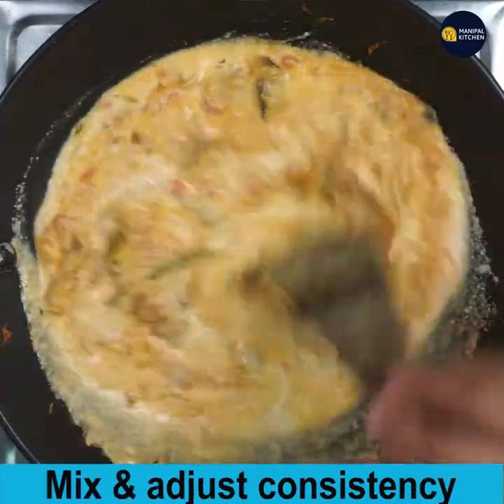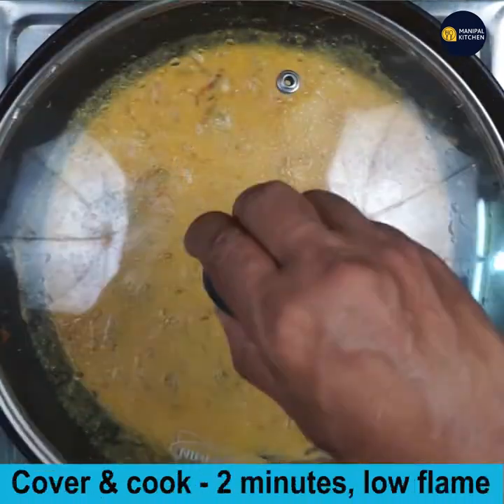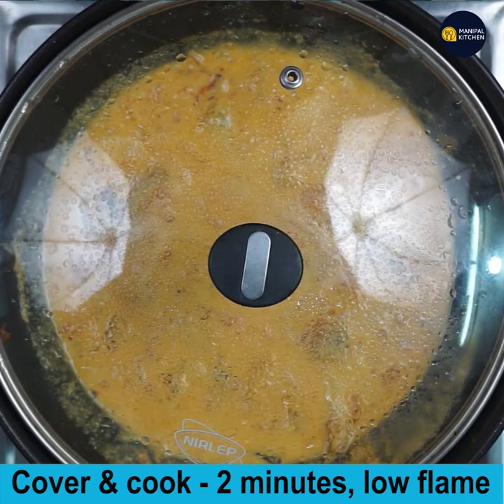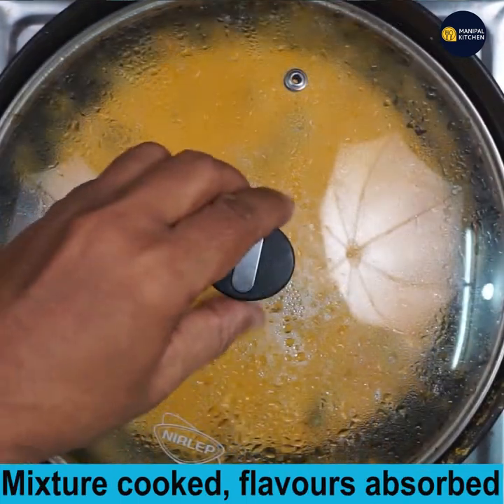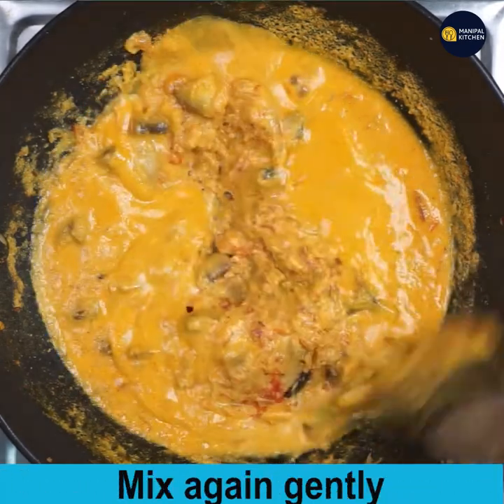Add a little more water to increase the gravy and adjust the consistency. Give a mix again, then cover and cook for 2 minutes on low flame. The mixture is now cooked, boiling, and the flavors are absorbed. Give a gentle mix again.